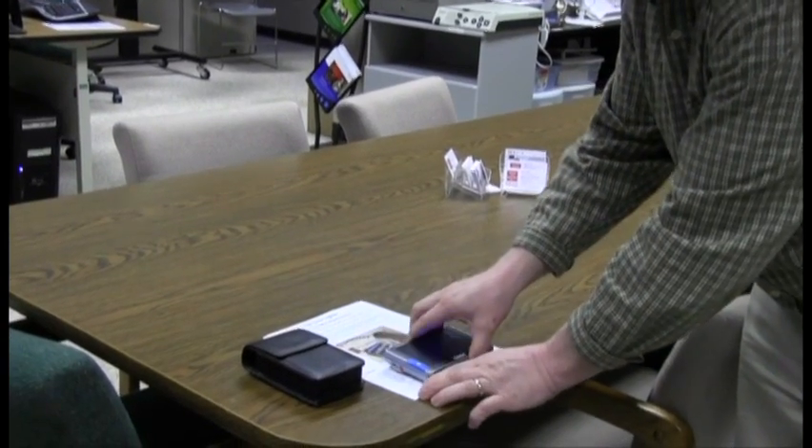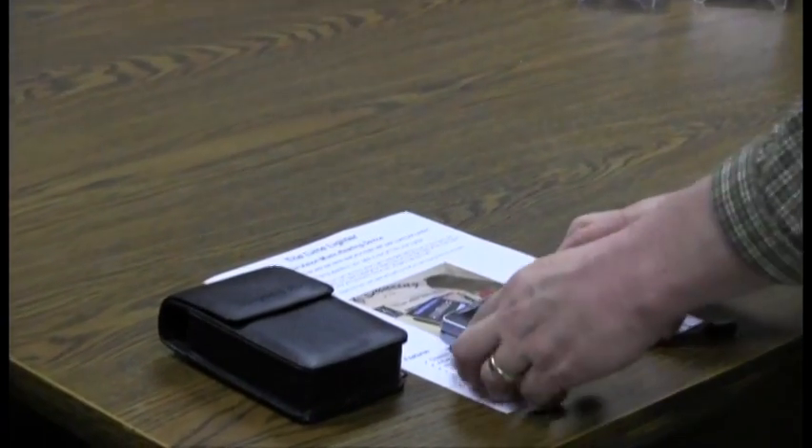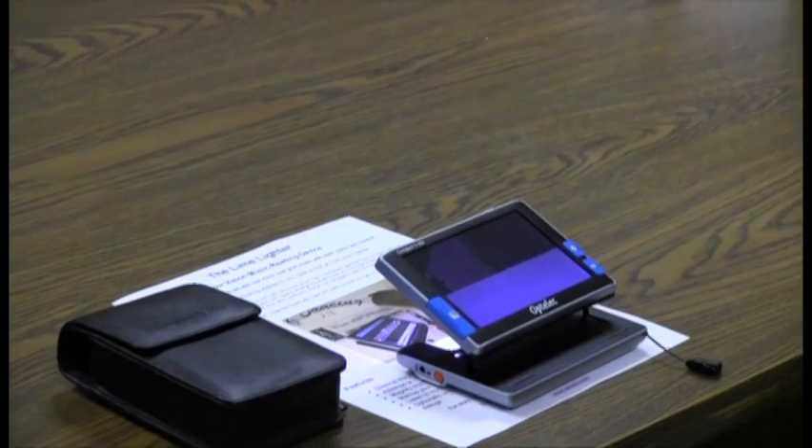One thing I also like about it is when the device is off, you don't have to turn it on with a switch. You can simply flip it up and out, and the device automatically turns on for you, knowing that you're ready to read.